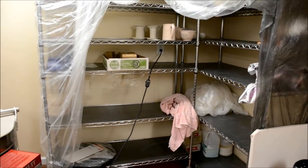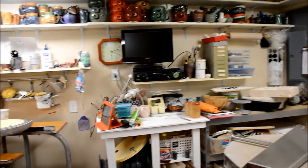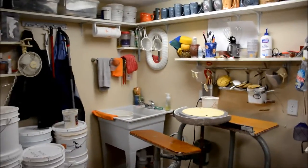This is my damp cabinet — the place where I put my things after I have them thrown or made and I need to allow them to dry, but maybe not too much, and I need to keep them damp.